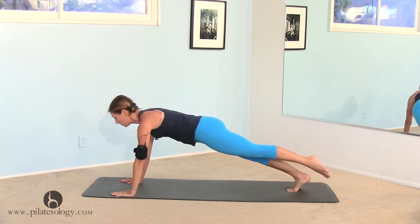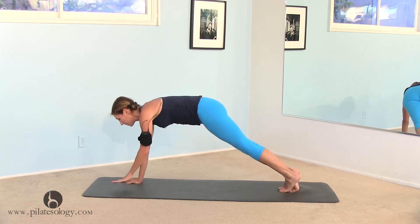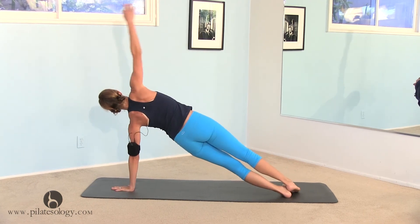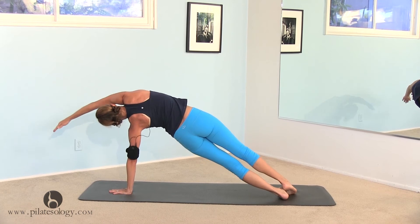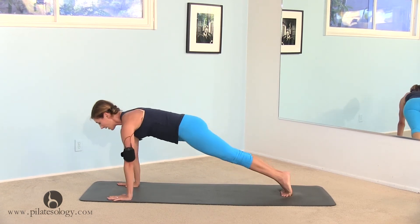Left foot up, back, front push-up, left hand in the middle, stretch yourself over, side bend, lengthen, back to a push-up position.